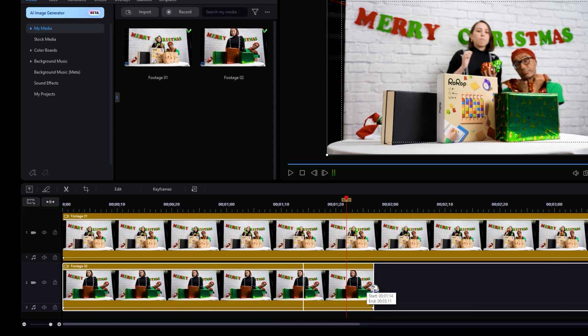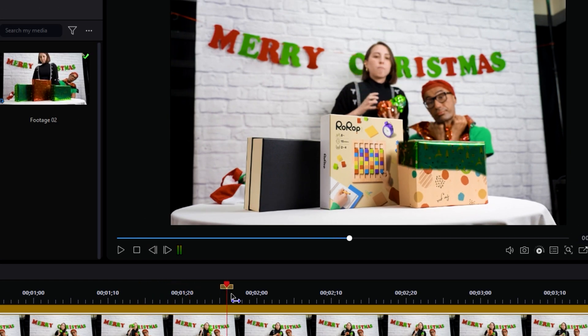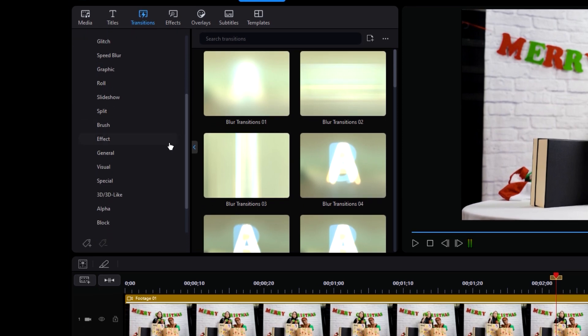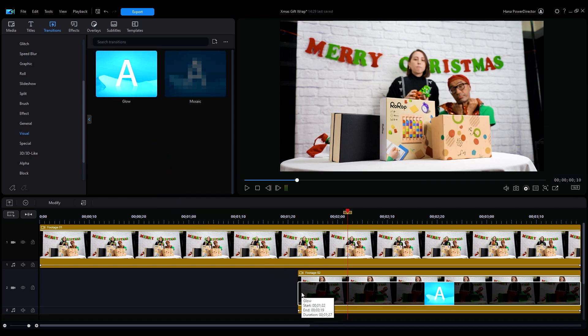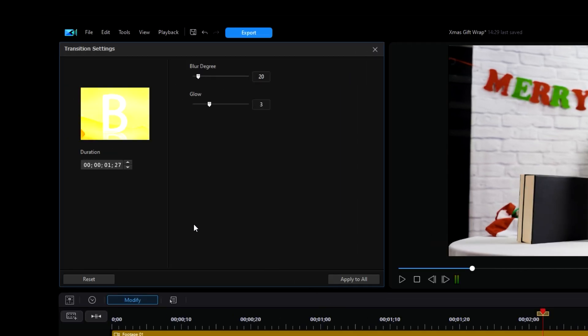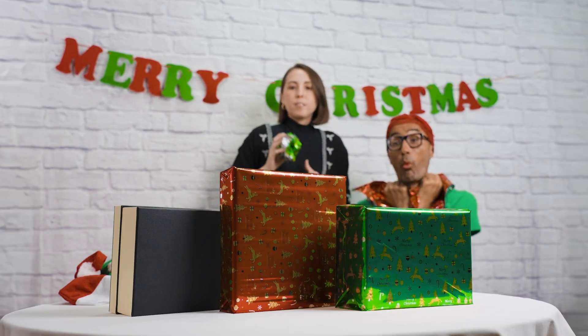Move the second clip over slightly to overlap the shots where your paper ball comes in contact with your gift. Now we're going to add a bit of glow to give it that magical touch. Go into the transitions tab and scroll down until you find the option for visual. Find the transition labeled glow, then drag and drop it onto the beginning of the second clip. Double click on the transition block on the timeline to open up the transition settings window. Adjust the duration to match the aligns of the mask. And voila, you've got all your presents wrapped in a heartbeat.